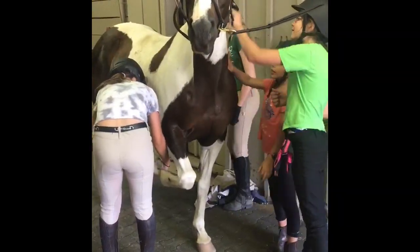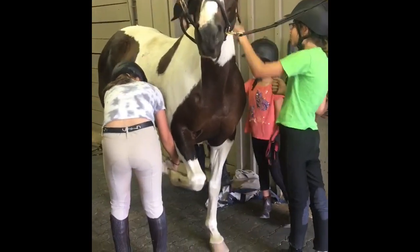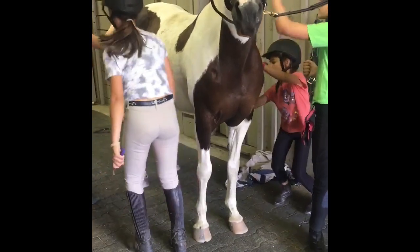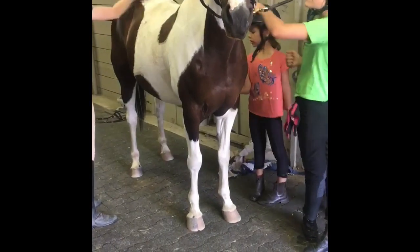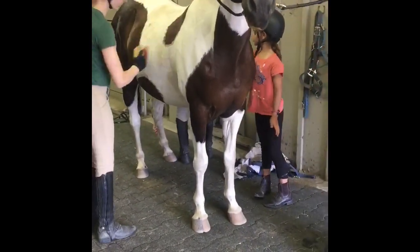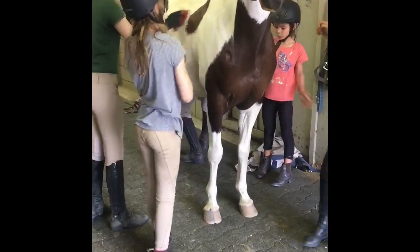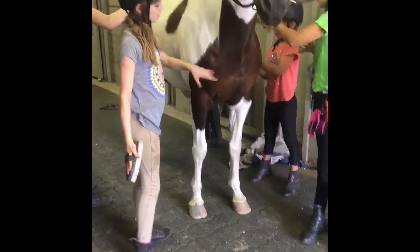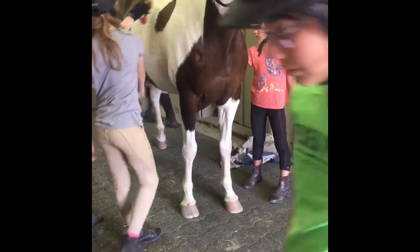They're clean. Make sure you guys get his footmarks out, okay? What's this? It's a little mark. Birthmark? Yeah, it's like a birthmark.